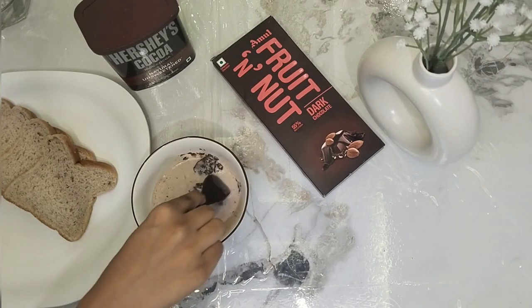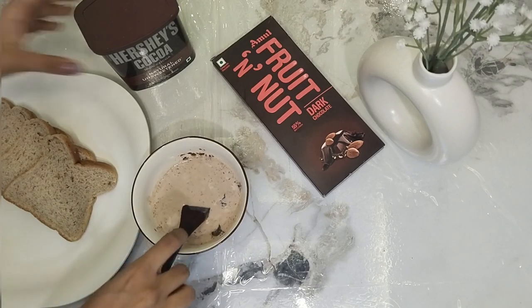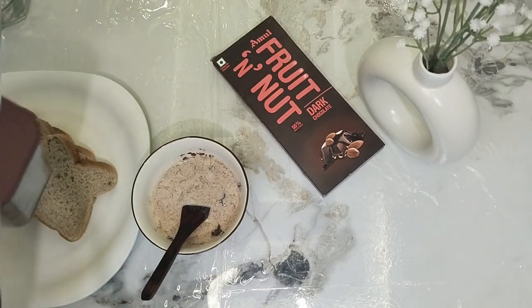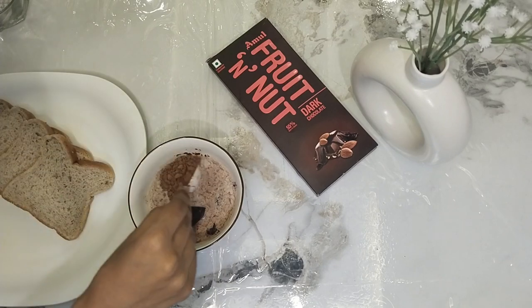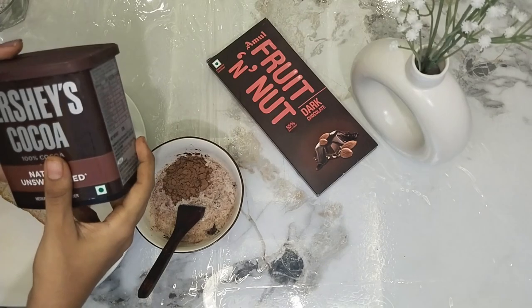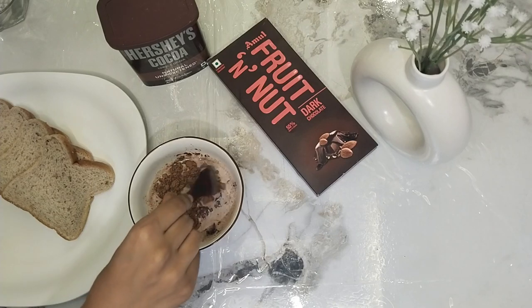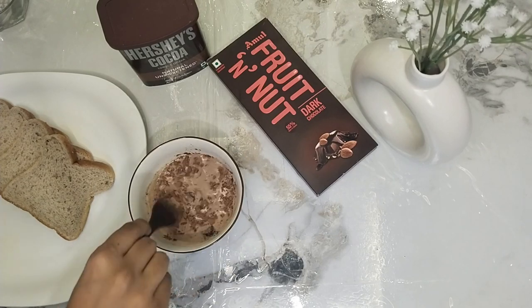You can use full fat milk, or alternatively almond milk, low fat milk, or soy milk — any of these will work for this recipe.